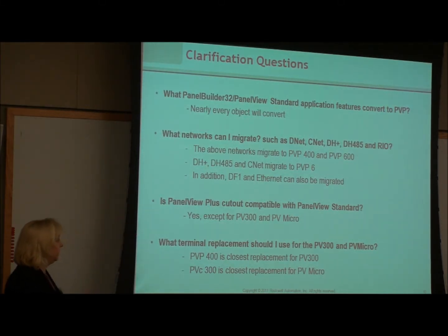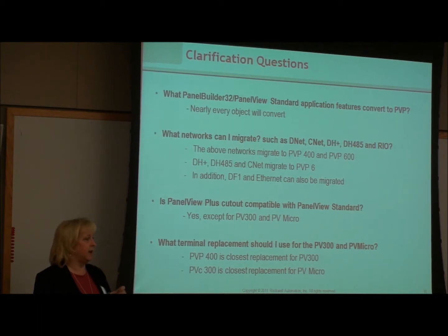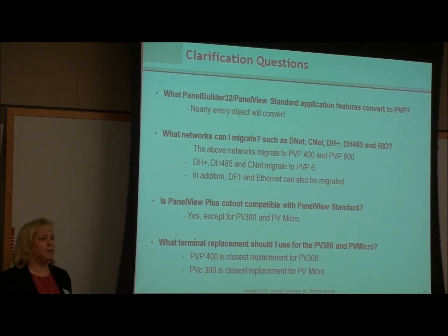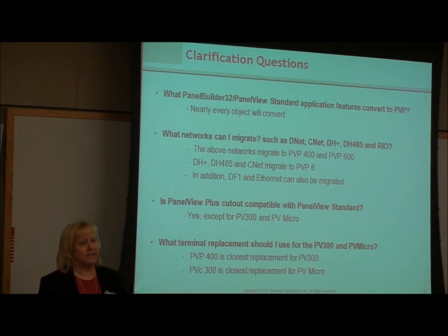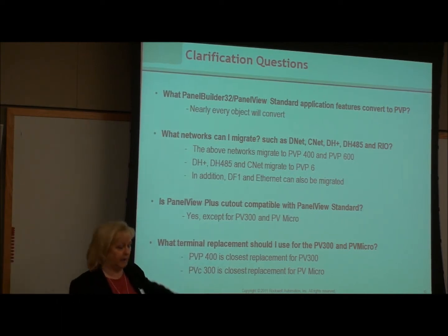Regarding costs and compatibility: if you have the old Panel 3 or Panel 3 Micro — the really small ones — you can use a PanelView Plus 400, but probably for those a PanelView Component, our lower-end panel view that doesn't require any software and is programmed right on the unit, might be the best conversion. I don't believe there's a direct conversion from the 300 to a PanelView Component, which is low-end, low-cost, low-functionality — but there is definitely a conversion available if you want to go to a 400 for those two.